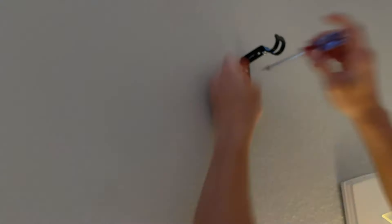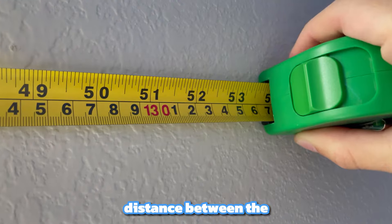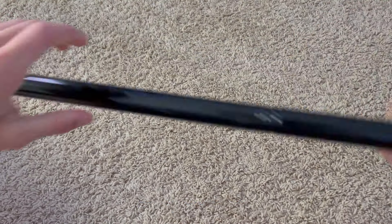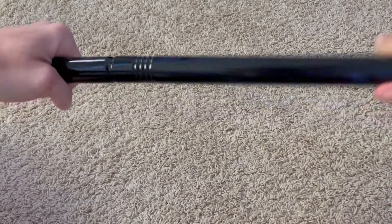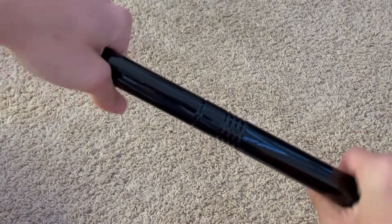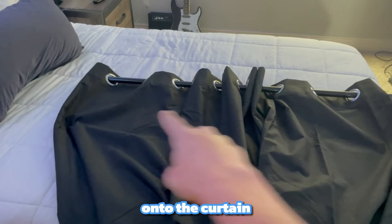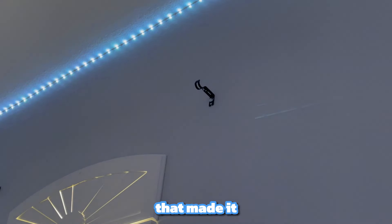I also measured the distance between the brackets so that I could assemble the curtain rod to the right length. I decided to lay the curtains onto the curtain rod itself and install it that way, and I think that made it a little bit easier.